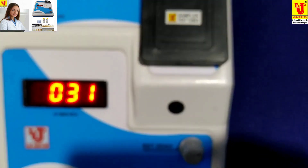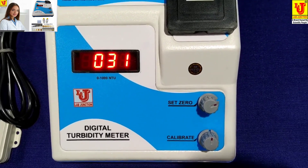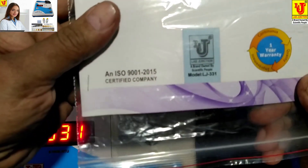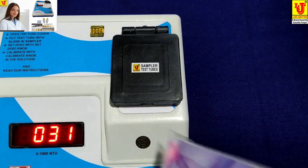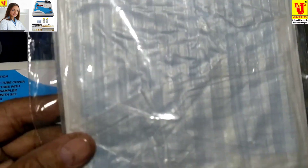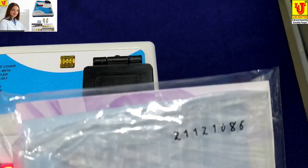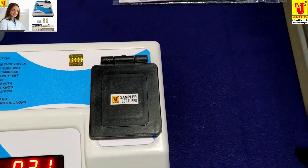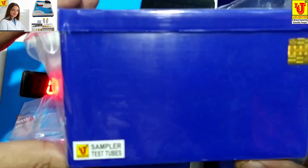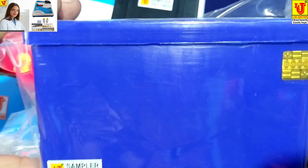With this instrument, the supplied accessories are: an instruction manual with warranty card for one year, and a dust cover. For the instrument, three test tubes of 30 mm diameter and capacity 30 ml are included.